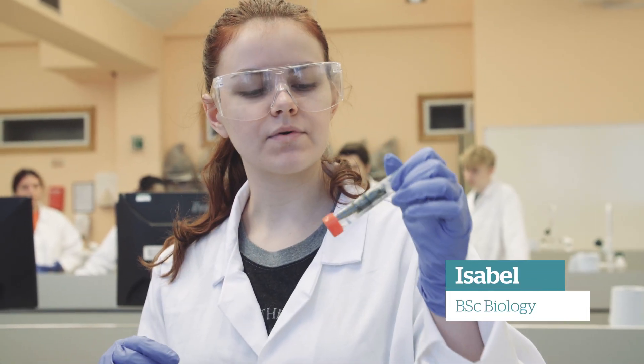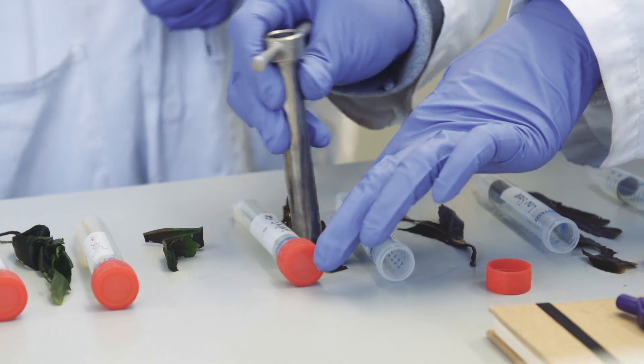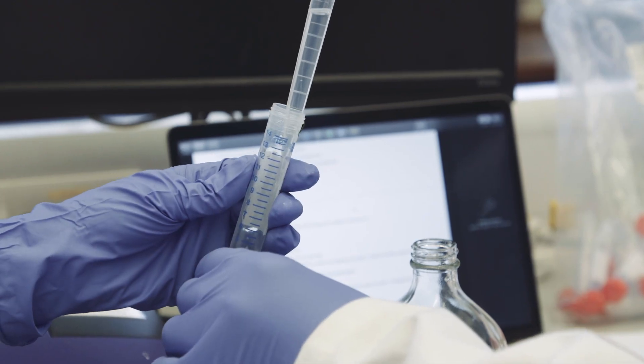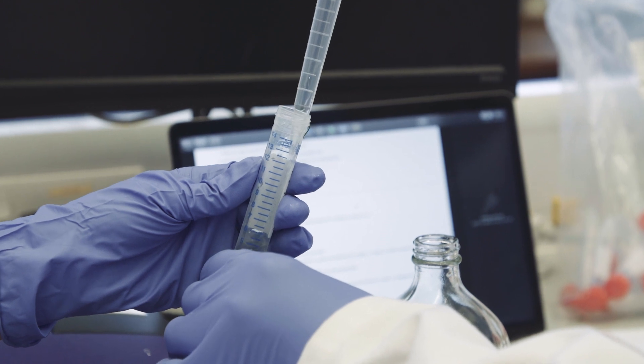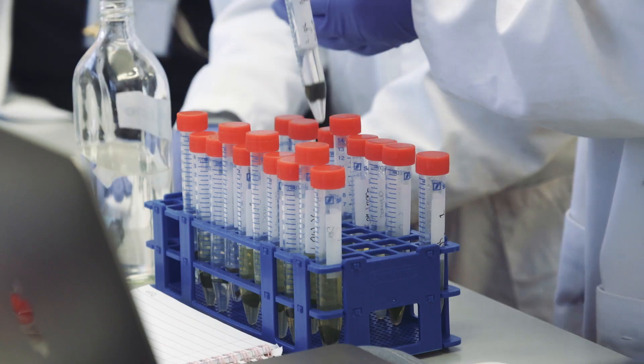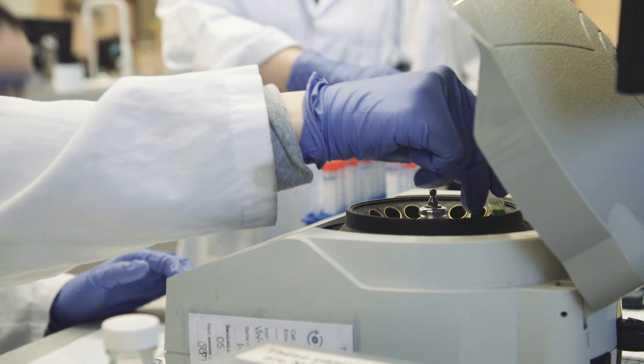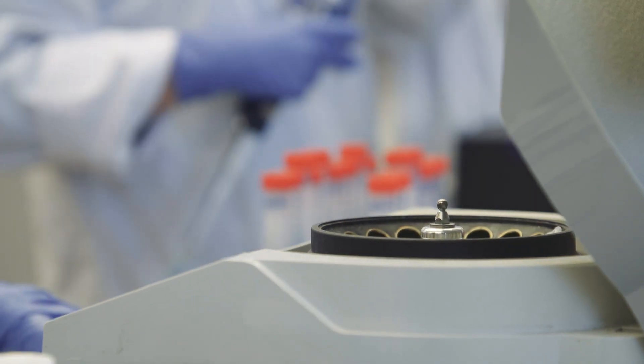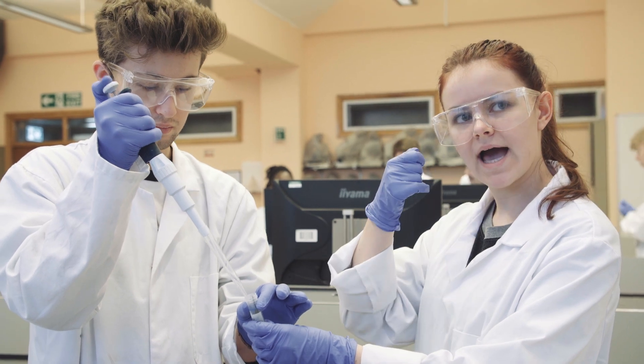We're adding acetone to the seaweed samples so it will break down the membranes and the pigments will come out. When we put it into the centrifuge, all the pigment should separate and the chlorophyll should be on its own compared to the rest of it, so then we can pipette it out.